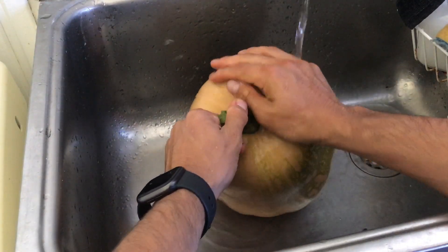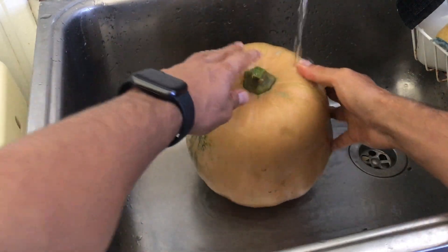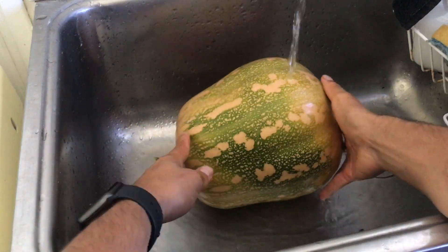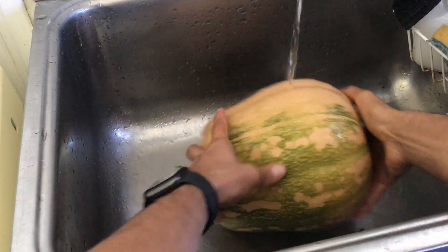Always remember to add fertilizer to make sure that the plants grow healthy and produce good, healthy fruit. If you want to learn more about pumpkins, make sure that you check the other videos on my channel.